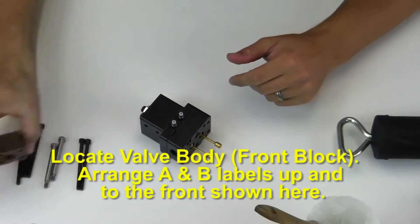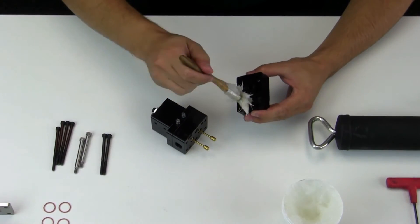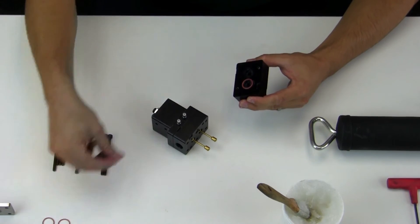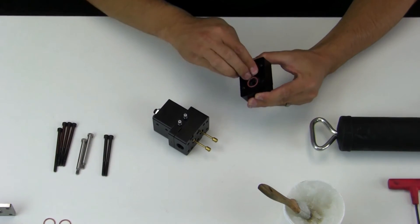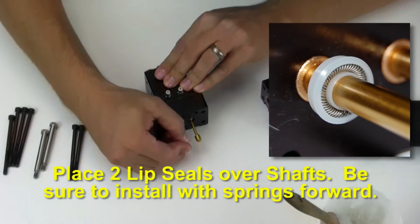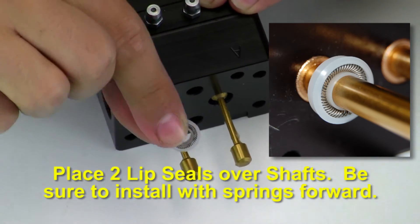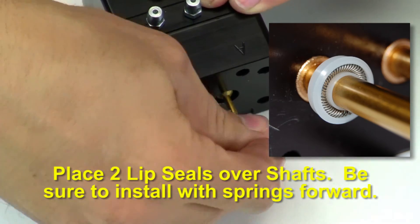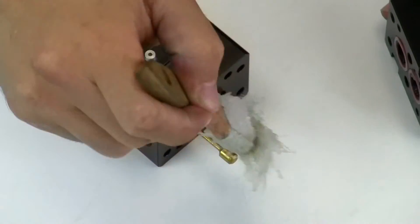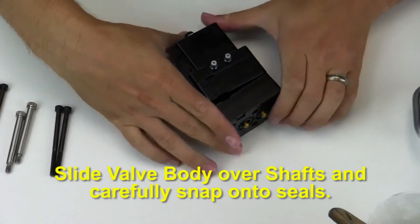Locate the second valve body. Arrange A and B labels up and to the front as shown. Apply grease to grooves and pockets, then install the two o-rings. Place two more lip seals over the shafts with springs forward. Slide the valve body over the shafts and carefully snap onto the seals.